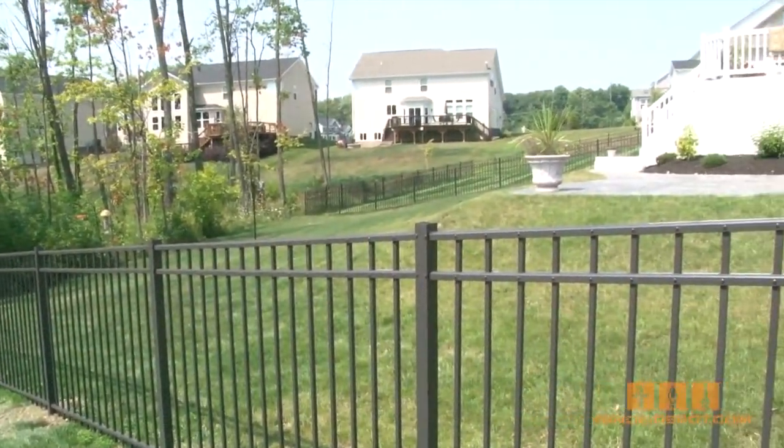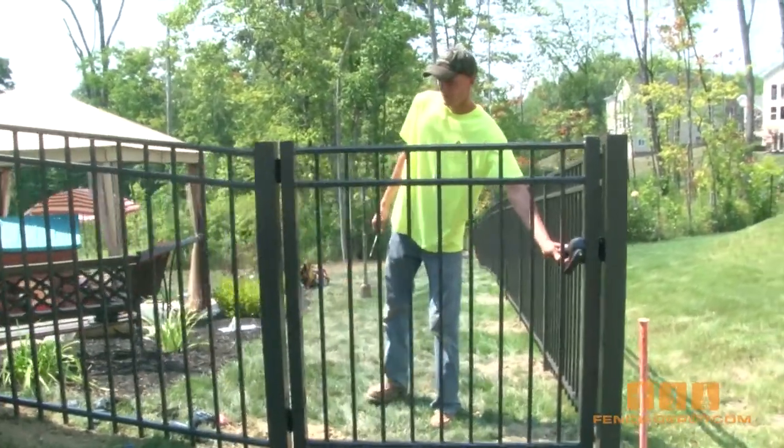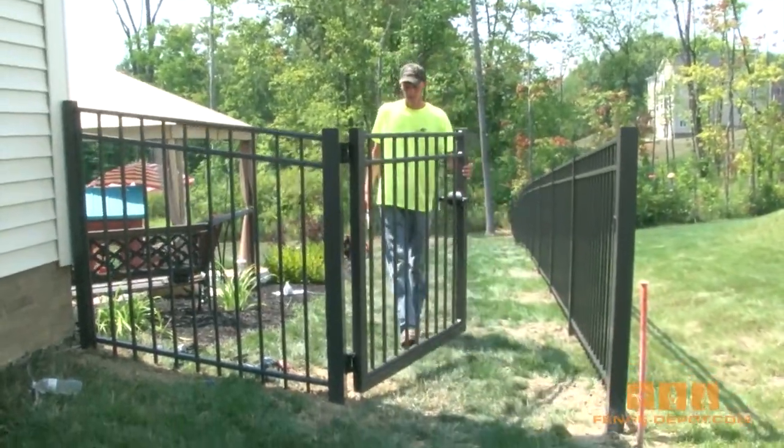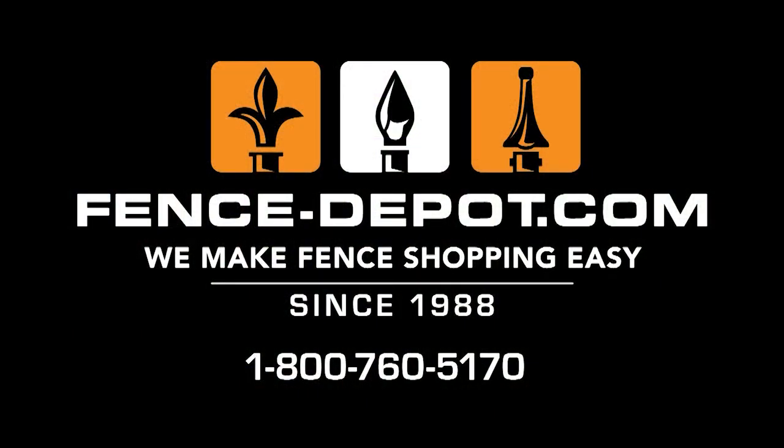Once you have all your fence panels installed, you will need to install your gates. Gate installation will be covered in the how-to install an aluminum gate video. If you have any fence installation questions or need help choosing the right fence, please call Fence Depot at 1-800-760-5170 or visit us online at fence-depot.com. We make fence shopping easy.